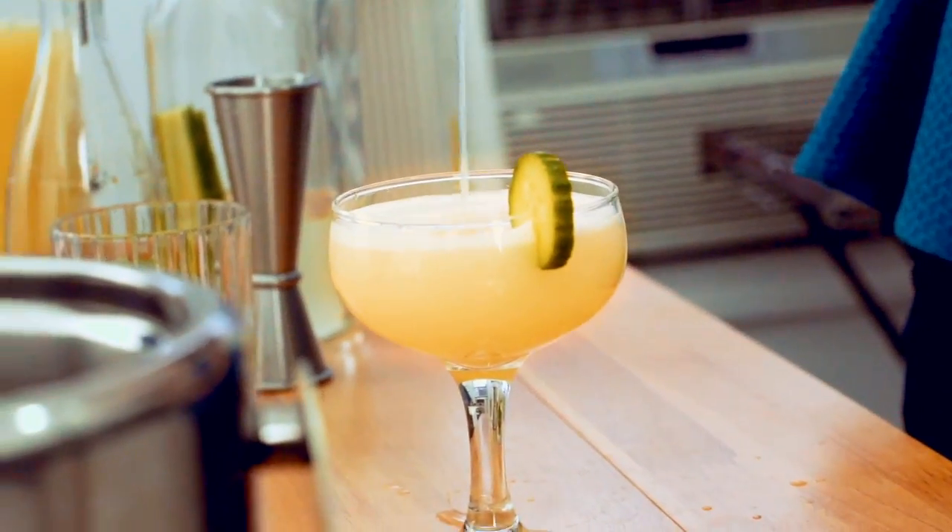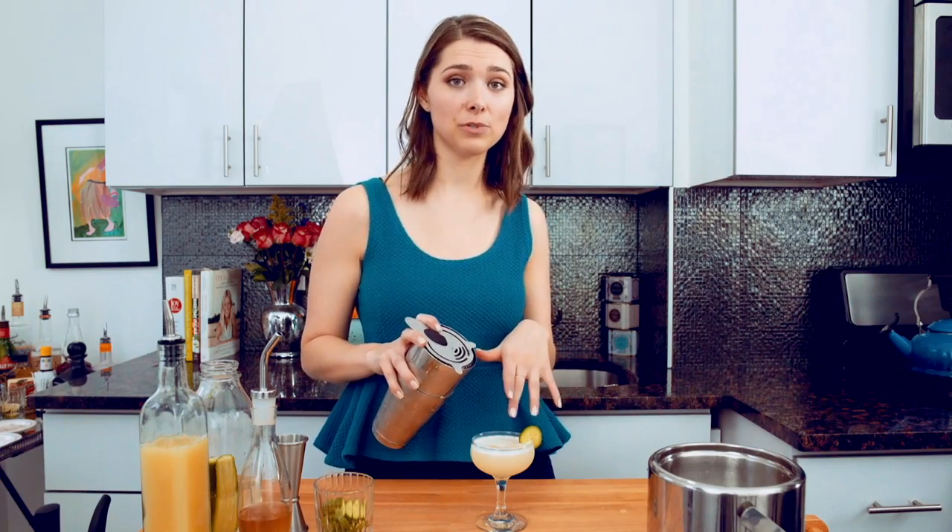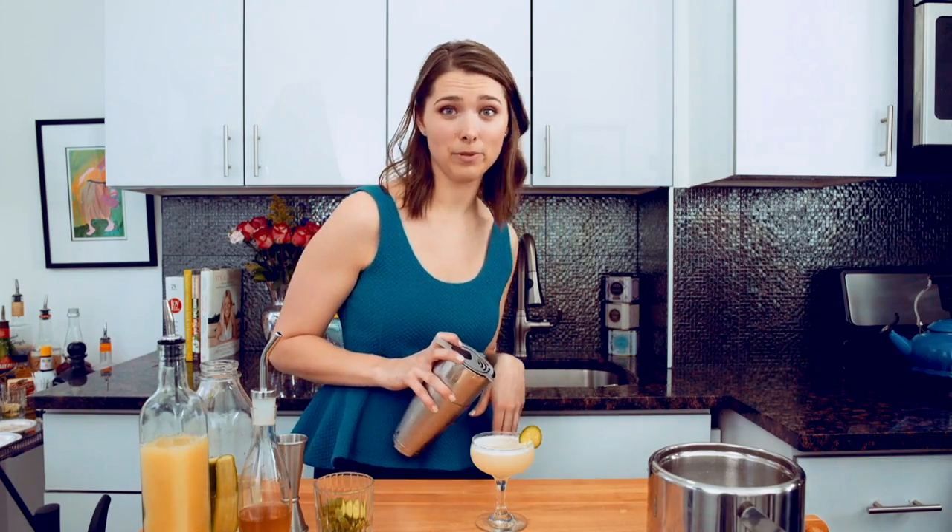You can have a gimlet on the rocks, whatever you want — but hello. You know how the old fashioned was the Don Draper drink? This is the Betty Draper drink.